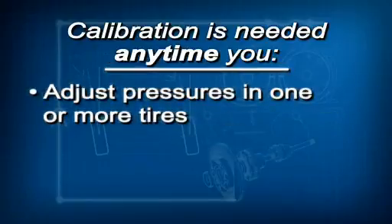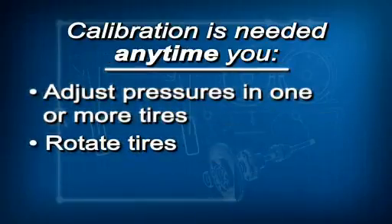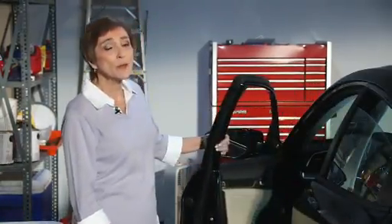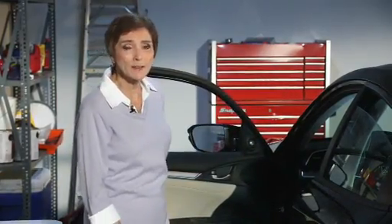Calibration just means the TPMS learns the tire characteristics while driving. Calibration must be done anytime you adjust the pressures in one or more tires, rotate the tires, or replace one or more tires. If you don't do it, the low tire pressure TPMS indicator comes on and stays on.